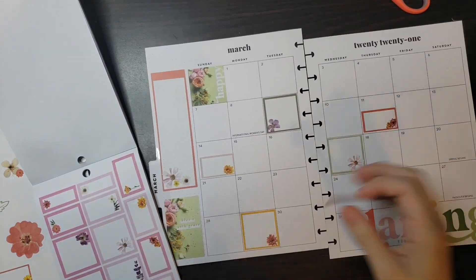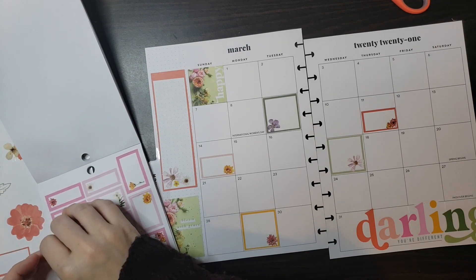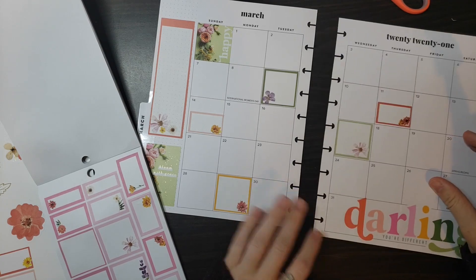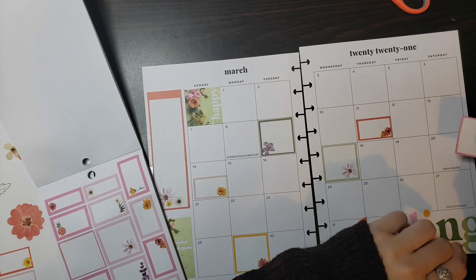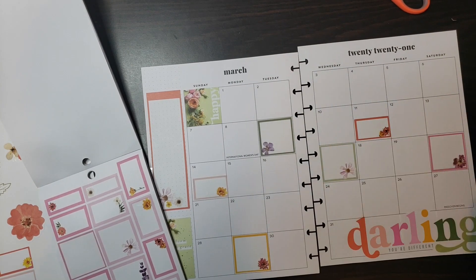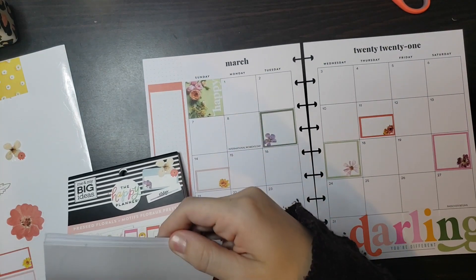We'll add this darker green over here somewhere — let's do it right here. We'll do this pink one — let's do a bigger pink, and then I can start adding some flowers. Let's do this one — I want to do this one on spring, but then I feel like I need a box up there. We're gonna leave it as it is right now.